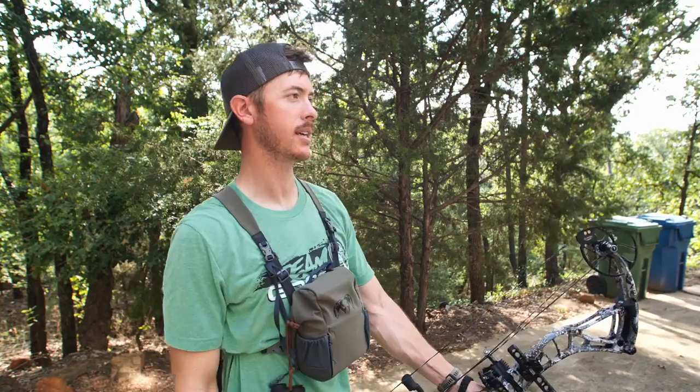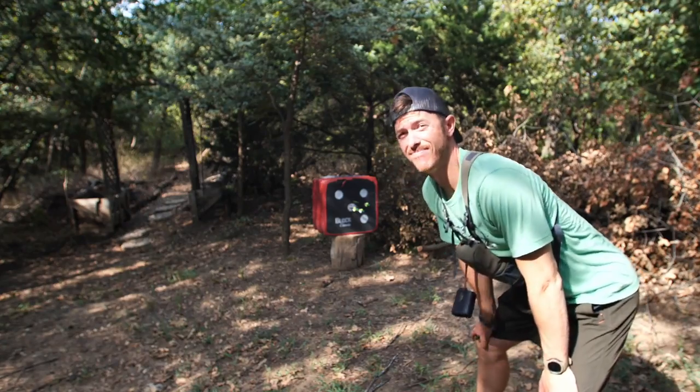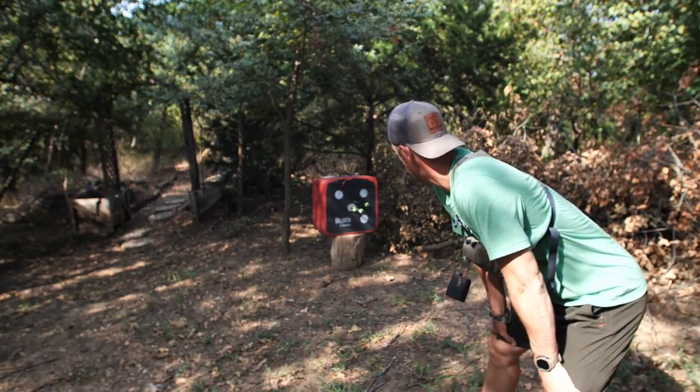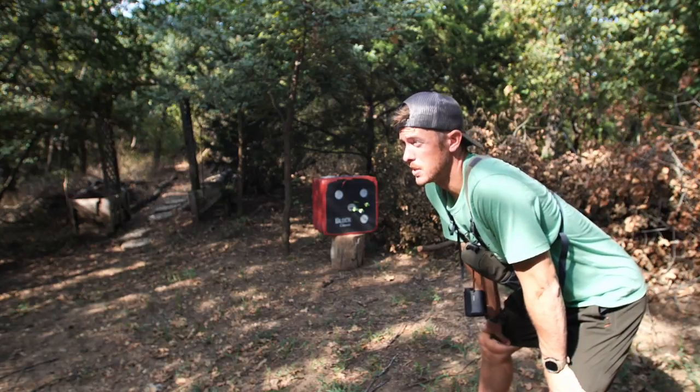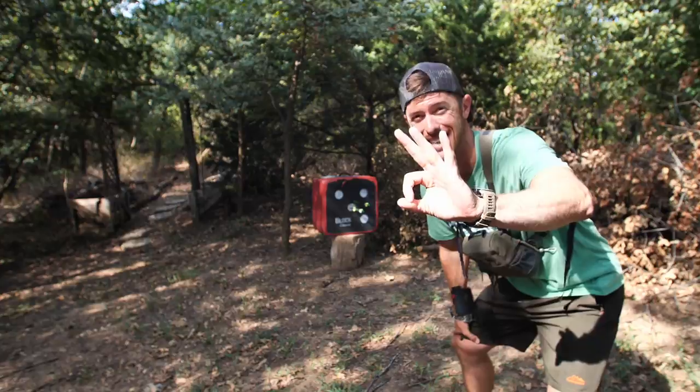That's how you're going to get your most accurate shots consistently. My second shot I kind of pulled it — I knew I didn't have a good shot. But the third one felt nice and smooth and it's right on the money. 40-yard pin is dialed — feeling good about it.